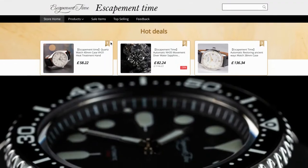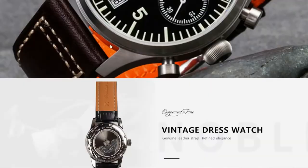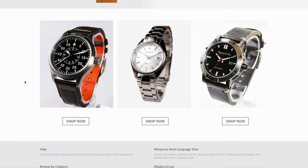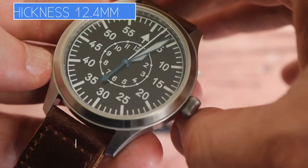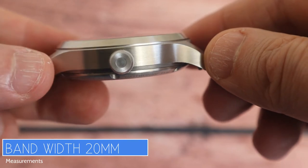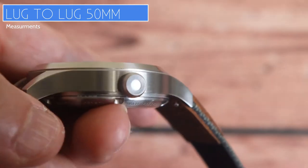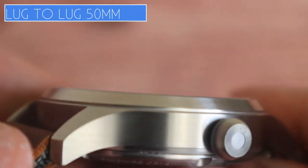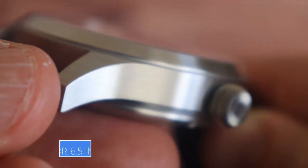You can buy this watch from AliExpress. I bought mine from the Escapement Time official store — it cost me £72.96, just over £70 with discounts. It is sometimes out of stock, so keep checking back. According to my calipers, the dial width is 42.3mm, the thickness is 12.4mm, the lug width is a nice 20mm — great for switching out straps — and the lug-to-lug is 50mm.